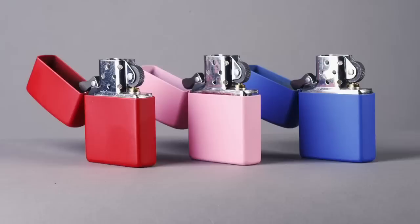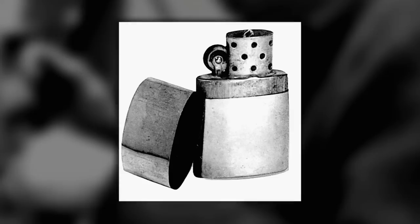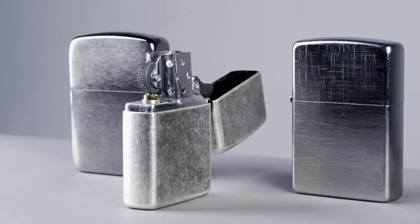28,000 lighters a day are finished and shipped out of this facility — a far cry from the first days when George Blaisdell started manufacturing in 1933. His grandfather was importing lighters from Austria, and the idea came to him about putting a hinge on the lighter itself. The Zippo was the first lighter that could be lit with one hand. Zippo was a small operation until the US government purchased the lighter for GIs overseas during World War II, which made Zippo what it is today.